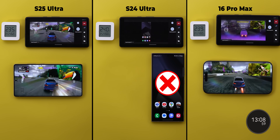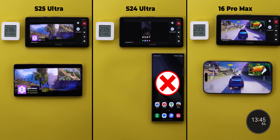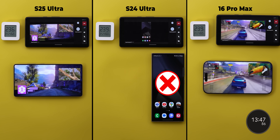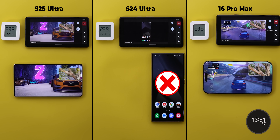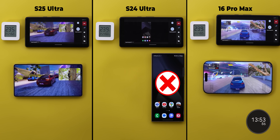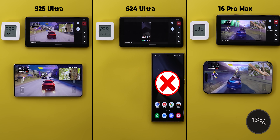Things remained the same until the 13 minutes and 45 seconds mark, when the 16 Pro Max dropped its brightness to match the S25 Ultra. But the iPhone is still better in screen sharing and the game runs slightly smoother than Samsung's flagship — though thankfully better than last year's model. Let's see how far it can go.